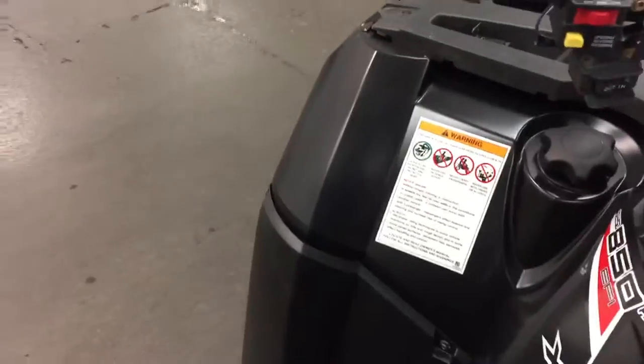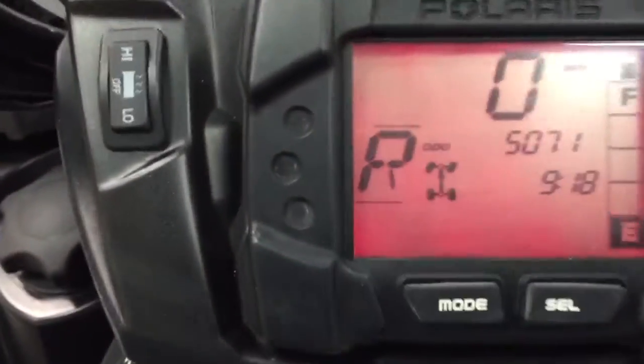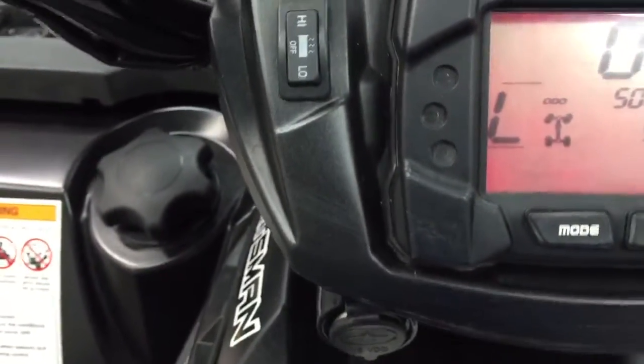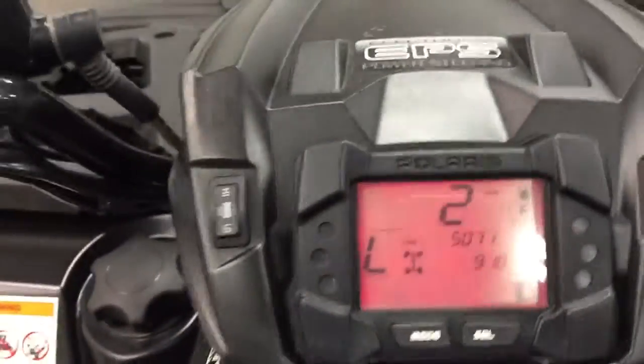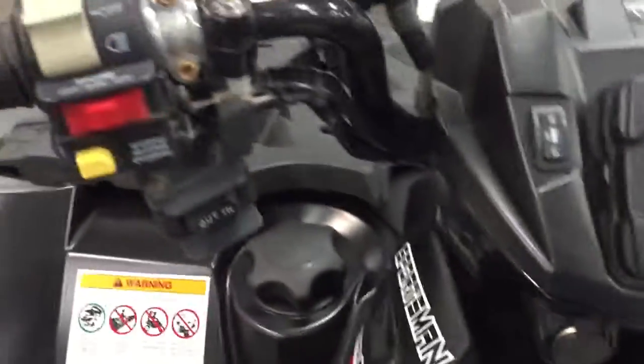Just to show you a little bit here — you can see that the four-wheel drive is locked in, and up here the four-wheel drive gauge confirms it. Everything working, everything running. Four-wheel drive is good.